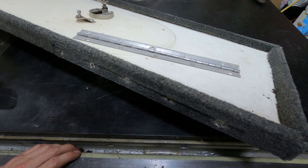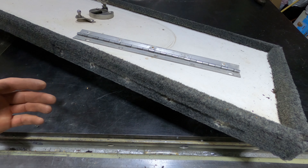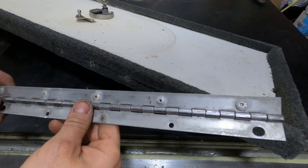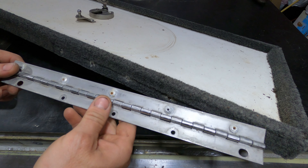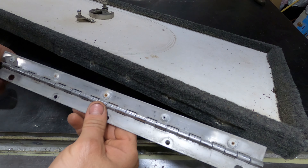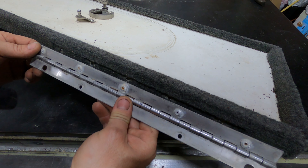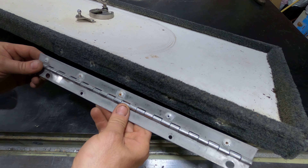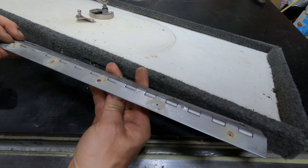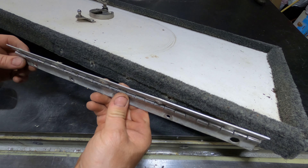Hello everyone and welcome back to the channel. My name is Kevin and if you're like me you like fishing — you got a boat, a bass boat or walleye boat or whatever kind of fishing boat you like — and you have this kind of mounting system on your hatch lids with aluminum rivets, then you're going to run into this problem. Over time, because of the moisture, these aluminum rivets will corrode and you're going to end up with your lid separating from the hinge.